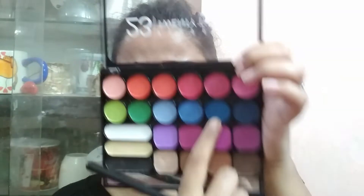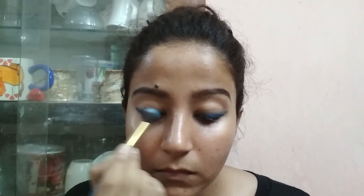Next, take any blue eyeshadow you have. I am using the Mika K23 color eyeshadow palette — I use this in almost every video because I love this palette a lot. Now take any blending brush you have, pick a dark blue eyeshadow, and apply it on top of your kajal. Blend everything together.